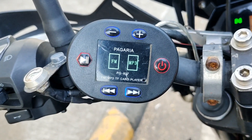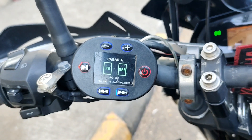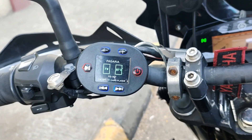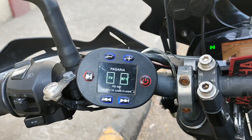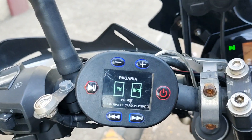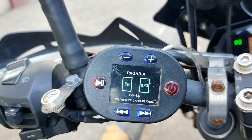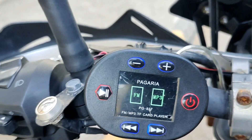This Pagaria handlebar Bluetooth music player I had bought about six months ago from Amazon, and I was not satisfied with its sound output. Especially the volume was very low because it comes with just 7 watts speaker per side, so the total was about just 14 watts. So I got fed up and then hacked into it.